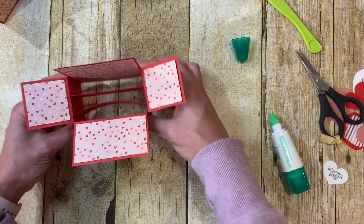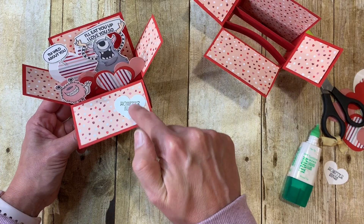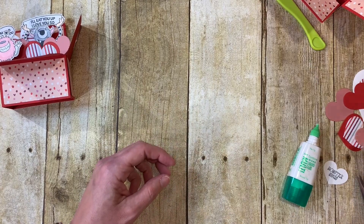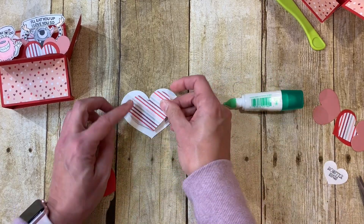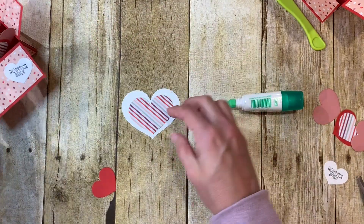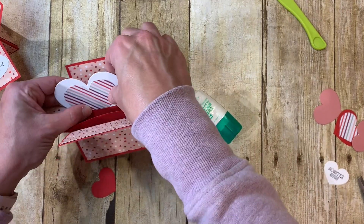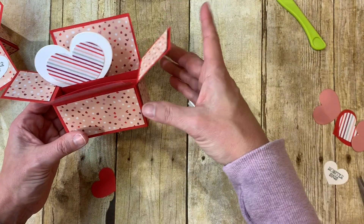Now we're ready to put the inside components together. Looking at the sample, I have three hearts, one monster, and two more hearts. First, I have a big heart layered with coordinating striped paper that goes in the back behind the monster. Put a little drop of glue at the base and pinch it right to the back of the second divider, turned slightly.